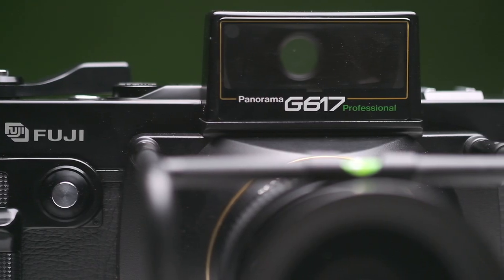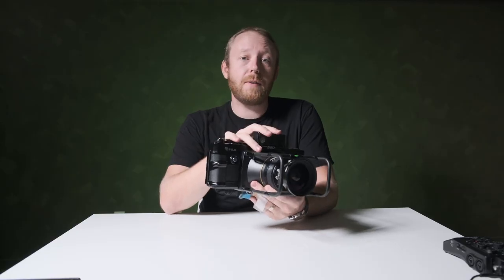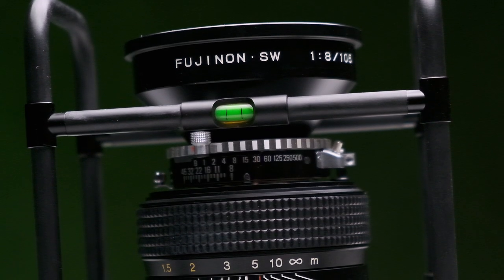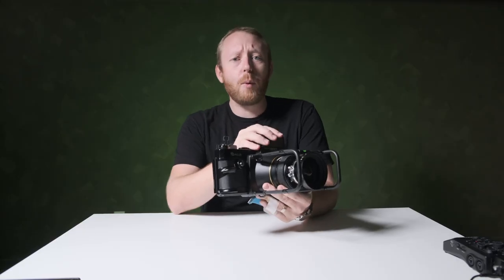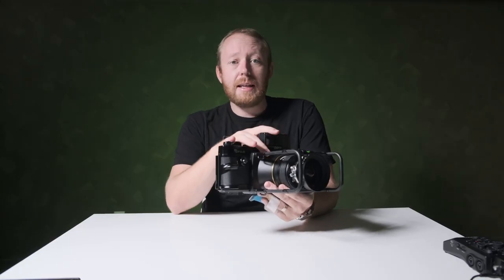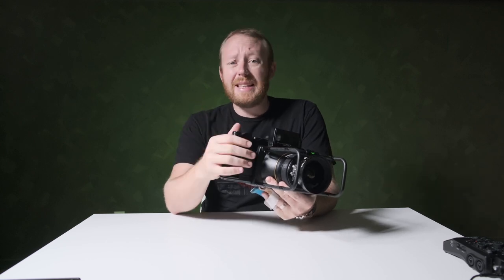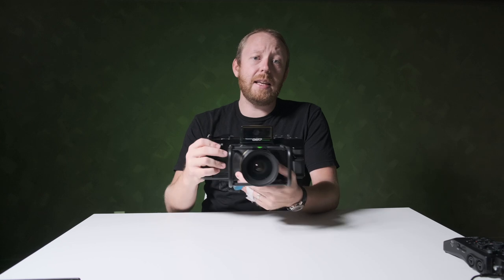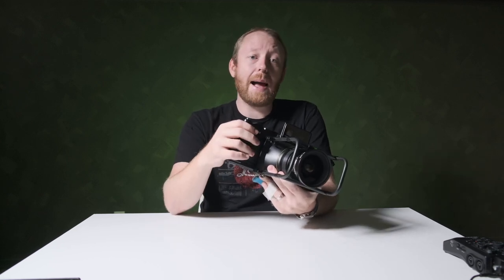The G617, however, had a fixed lens — an EBC Fujinon 105mm f8, made up of four components with six elements. It has an 80.3 degree field of view and takes 77mm filters. The only filter you really need is the original center ND filter, which compensates for the vignetting that occurs due to the wide angle.